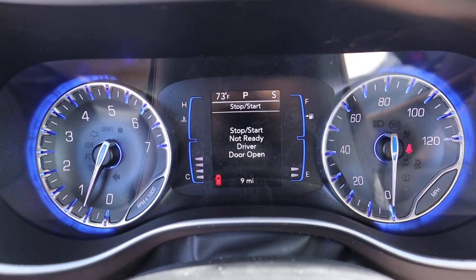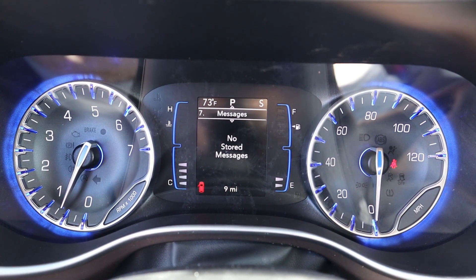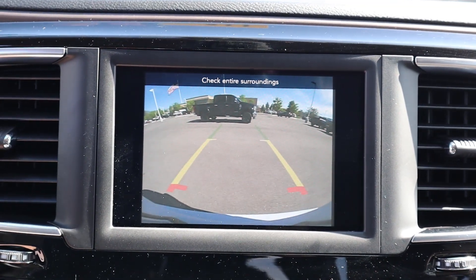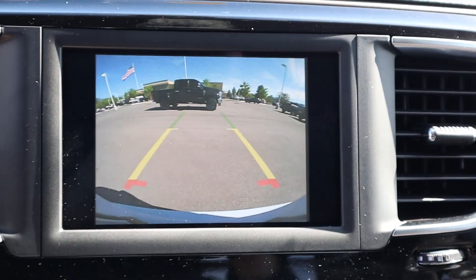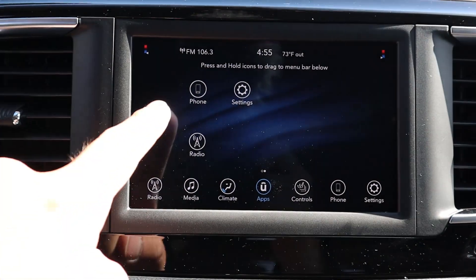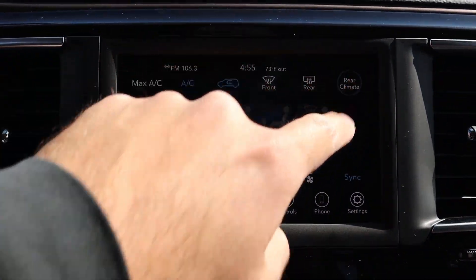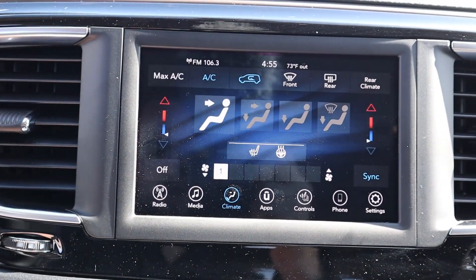The gauges are blue in coloration — RPMs on the left, speed on the right, with vehicle information in the center display, similar to other Chrysler products. Popping it into reverse, the backup camera comes up with trajectory lines, and the resolution is pretty solid. The infotainment system has a really good response time. You get heated seats and a heated steering wheel for the front, plus dual-zone climate control where you can also control and lock out the rear passengers' climate.